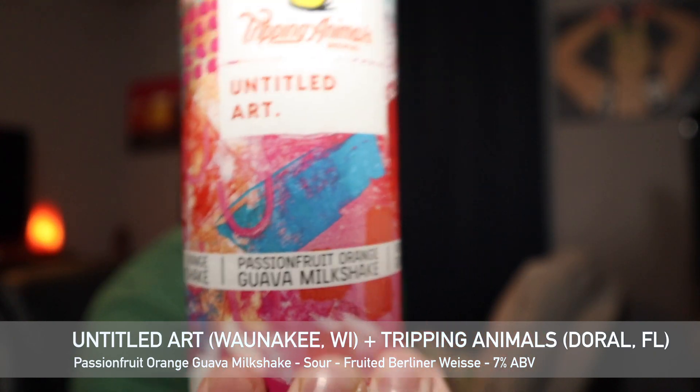Hey guys, welcome back to South 10 Beer Reviews, I'm Tyler. Thank you guys for stopping by. We got another beer review — this is going to be a beer from Untitled Art and it's a collaboration they've done with Tripping Animals, who we just reviewed a week or two ago. This is going to be their passion fruit orange guava.